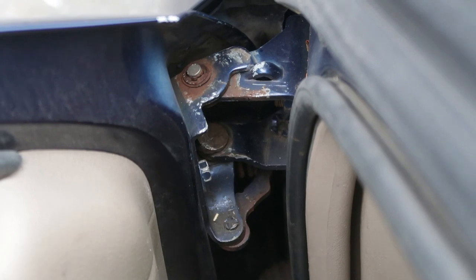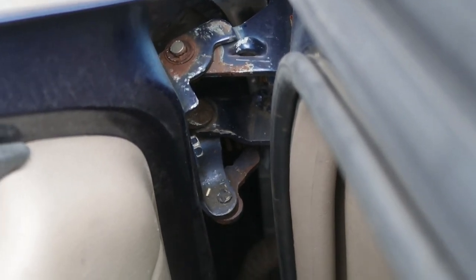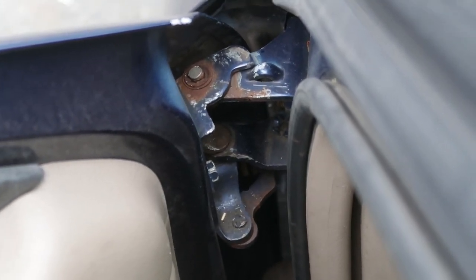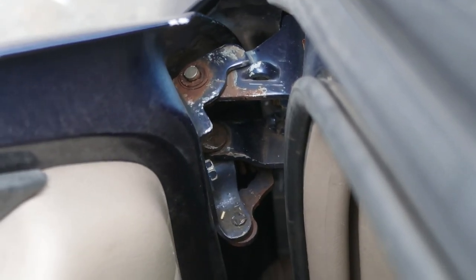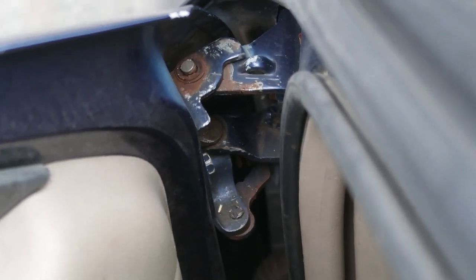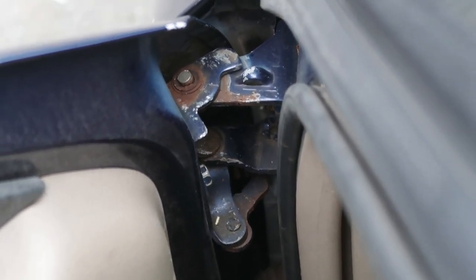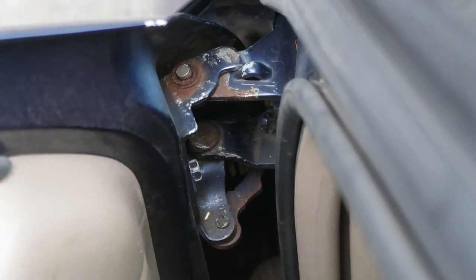Here's what the hinge looks like six months later — it's just as bad as before, if not worse. I wouldn't call this a failure because the pin kit only cost $15 and I learned something. But if you're going to do this, you might be better off just getting an entire new hinge. If you do decide to install the pin kit, good luck, and thanks for watching.